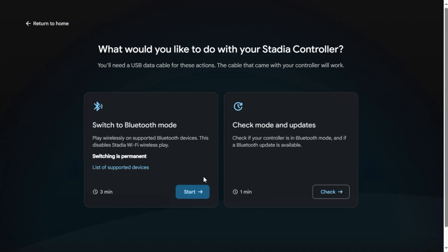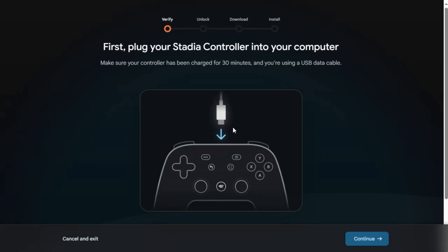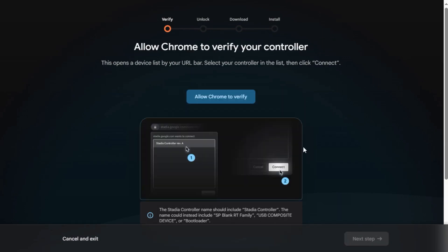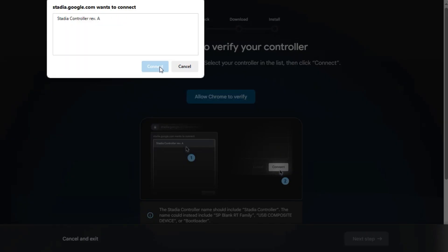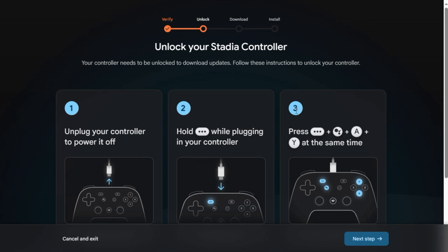Once you've gone to stadia.google.com, it asks: are you sure you want to switch to Bluetooth mode? Because it will be a one-way change — you cannot switch it back. You'll need to plug in your controller, allow Chrome to verify it, and move on through the steps. We selected a controller, hit connect, and it is actually connecting to it.